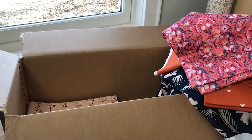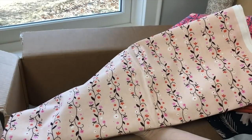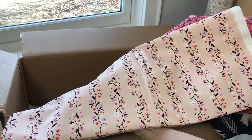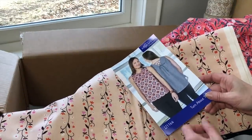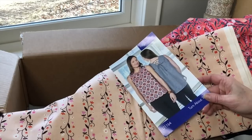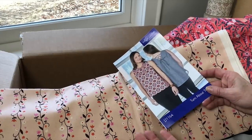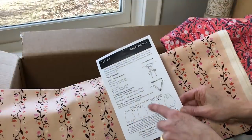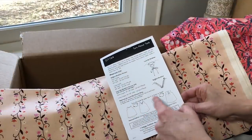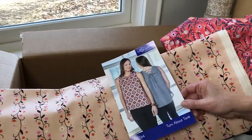Next up we have Daisy Vines — another more feminine print. I was thinking about our Turnabout Tank, which has ruffles around the neckline. You can also make it with the lace-up version if you're not a ruffle person — we offer really two stylings. You can actually wear the V-neck in the front or the back of the pattern, which is a fun option.